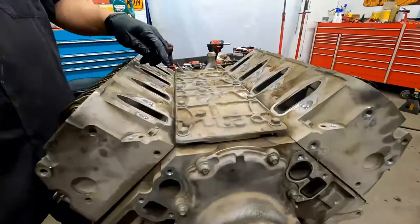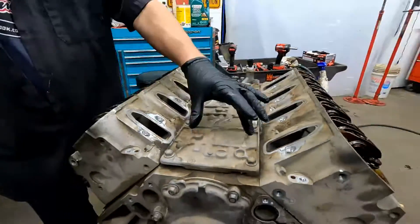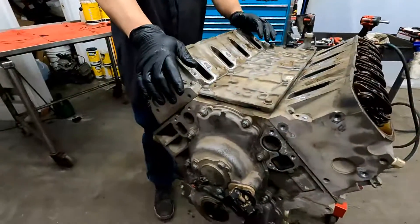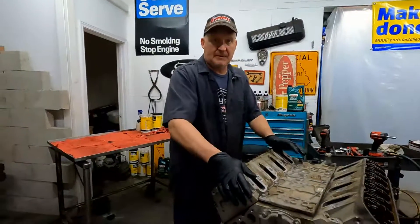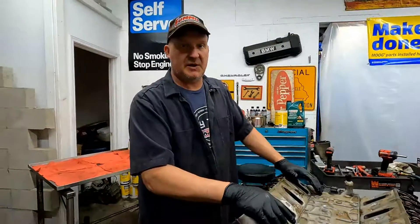This engine is prone to leaking underneath here — sometimes the bolts are just loose and this plate will be leaking. That's the plate that makes the DoD work. So we're going to figure out why it doesn't have any oil pressure, and if we can fix that problem we're going to do a delete on the displacement on demand. Let's do it.